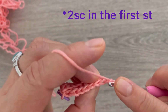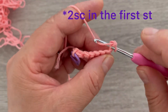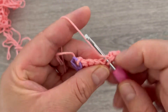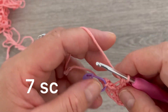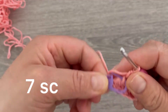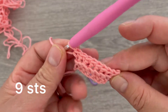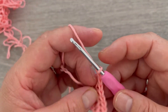On this side, the chain one does not count as a stitch. On the first single crochet, make one increase — two single crochets in the same place. Go back to the same space and make one more single crochet. Continue making single crochets across for six stitches. On the chain one, remove the marker, take the back loop, and make one single crochet. Now we have two corner stitches plus seven single crochets. Chain one again.